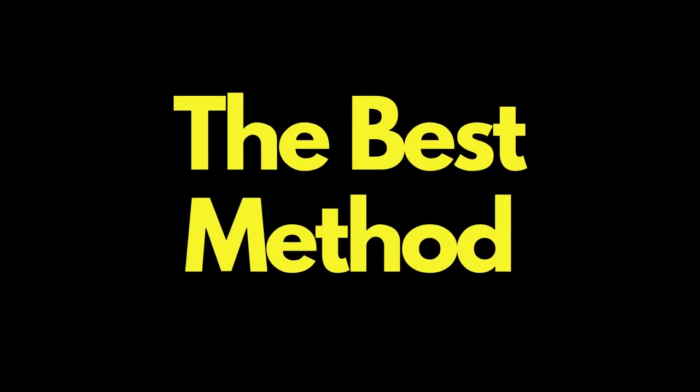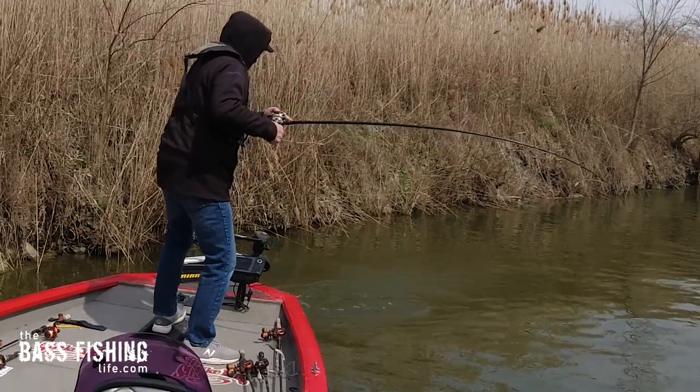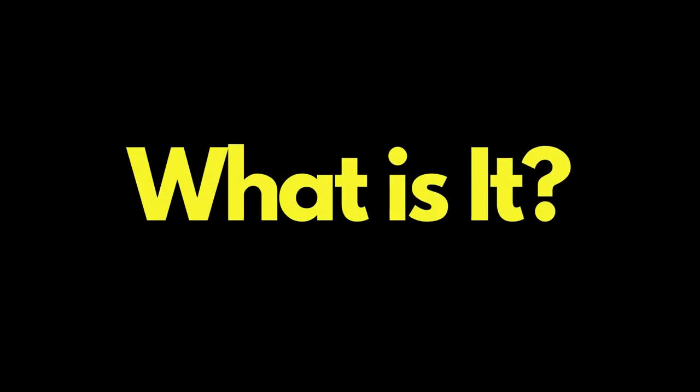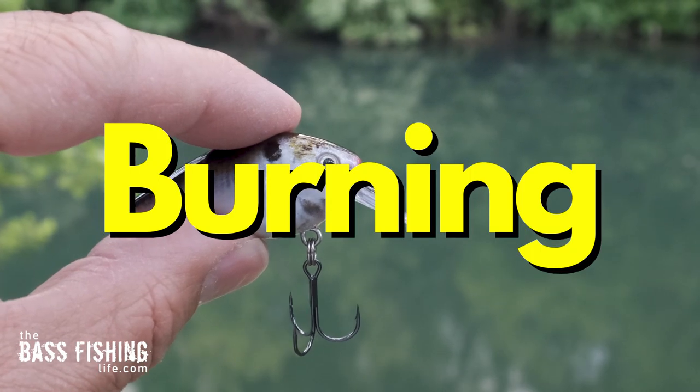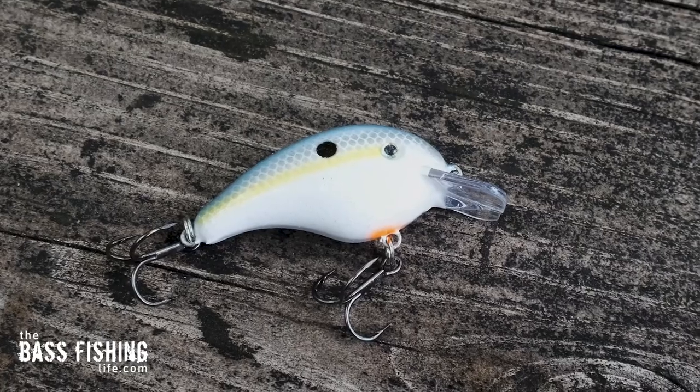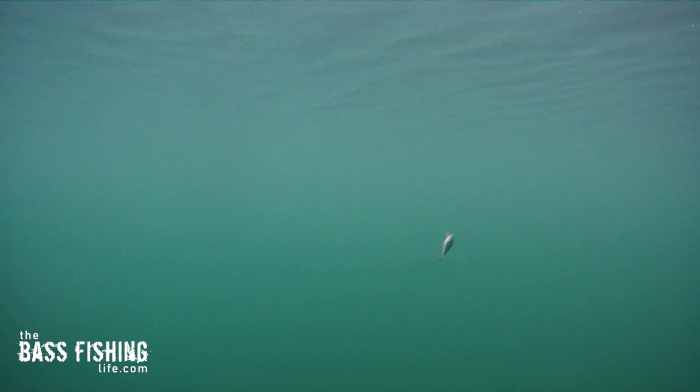This may just be the best method I have ever used to find fish — and no, it's not using electronics. So what is it? It's absolutely burning micro square bills. I did a video on this about a year ago and I really wanted to add some things to it after doing this for the past 12 months and after seeing my most recent underwater footage.